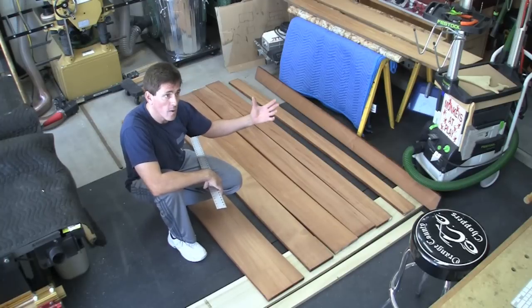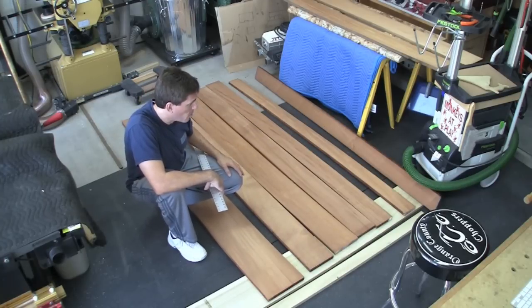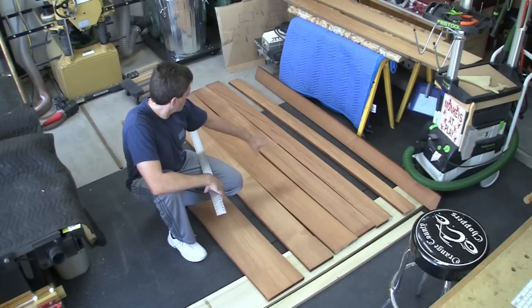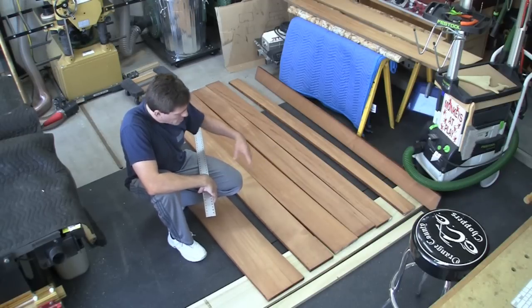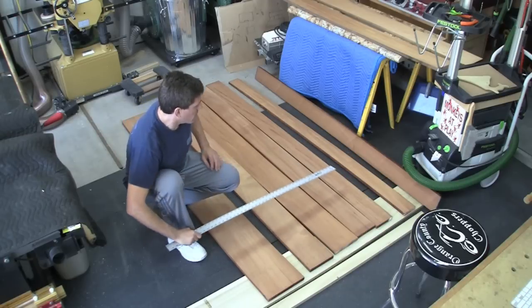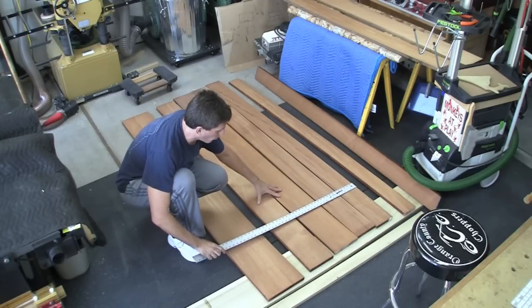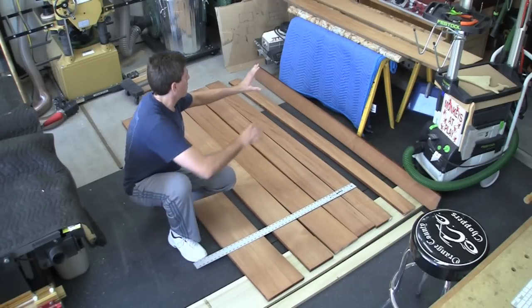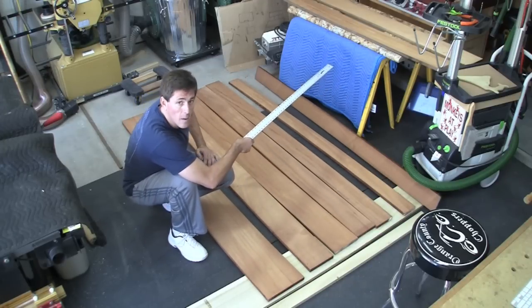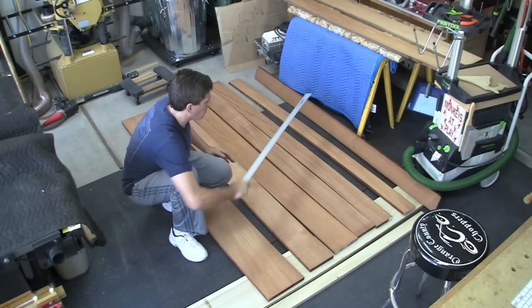There will be a little bit of mahogany on that as well because the outside portions will be visible when it's all glued up and put together. The boards here — I've stacked them, rearranged them a bunch of times, and now I've got them in a way I really like. The center set of boards is going to form the center box — that part that's going to be down the stem of the tee, down the middle.